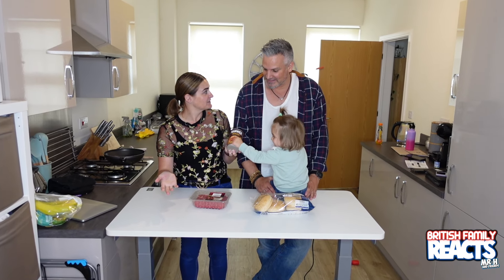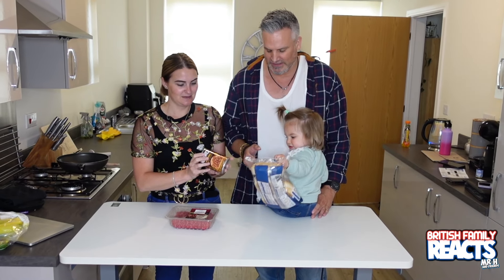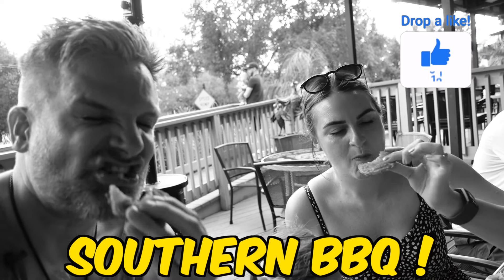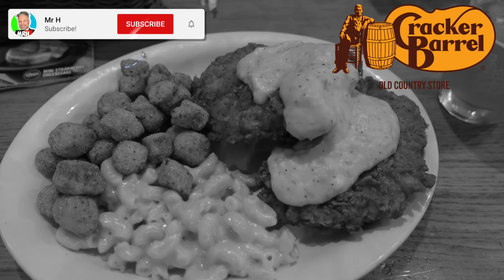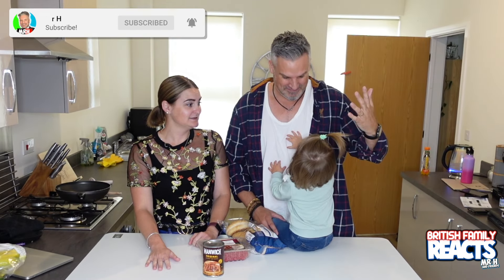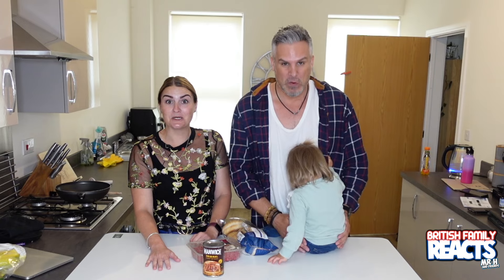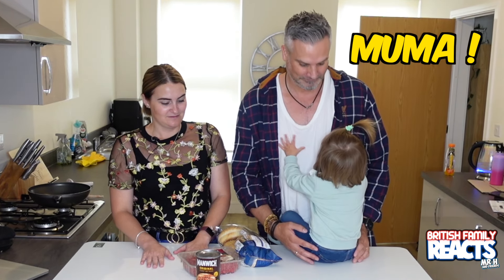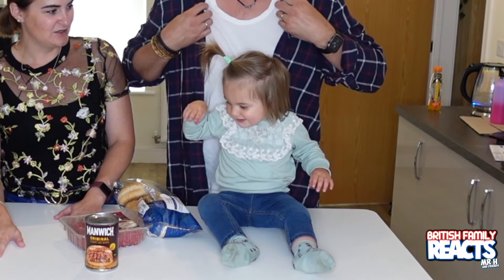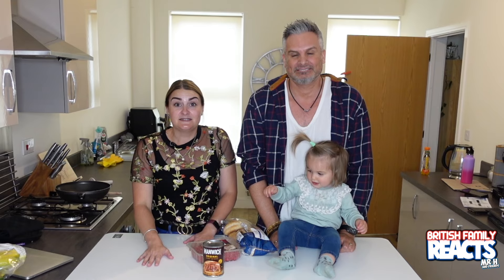A lot of you said to use the Manwich sauce instead of making it from scratch because it's just as good, so that's what we're going to be doing. I've heard so much about sloppy joes but don't actually know much about them, so we're going to make them. We did film lots of videos eating our way through Florida — from Cuban salmon to Chick-fil-A, Culver's, Taco Bell, southern barbecue, Stack a Barrel, and much more — so go check that out after this video. Today we're going to be making sloppy joes, so let's get on with the cooking.